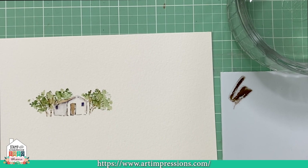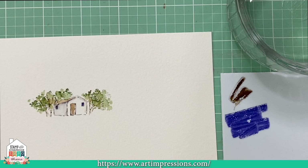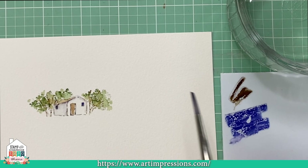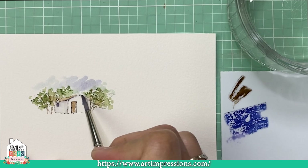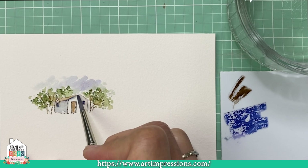I take my dark blue and add a little color so I can put some sky in. I dip my brush in water, pinch it off, and take some of this color and add it to my composition. These little paintings are so quick and easy.